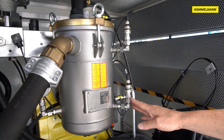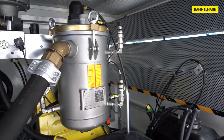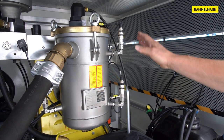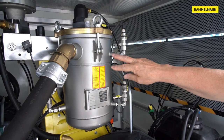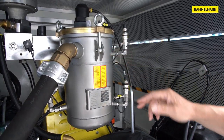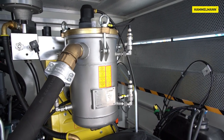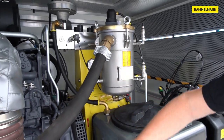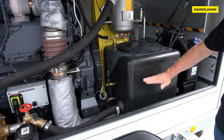Some sensors are attached to the filter itself, which are used to monitor the high pressure pump. In this case they are pressure sensors. One measures the pressure before and one after the filter, which means that the condition and degree of contamination of the filter can be monitored. There are a few other sensors, for example a level sensor that switches off the system if the level falls below minimum.